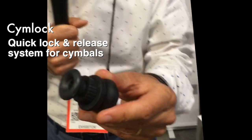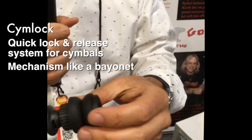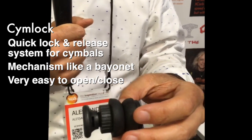We also produce a very interesting device for cymbals. It's a quick lock and release system for cymbals. The mechanism is like a bayonet — it's very easy to open and close.